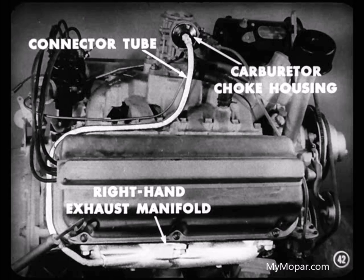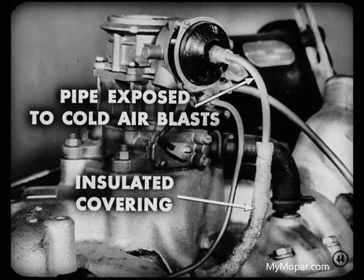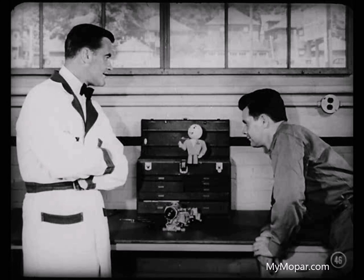Remember the connector tube routed from the right-hand exhaust manifold around the rear of the right-hand bank of cylinders and up to the carburetor choke housing? That's a long tube, so you need insulating material the entire length of the tube from the manifold to the choke to retain the heat. Check this covering — it may have slipped down, leaving the upper end of the pipe exposed to cold air blast from the fan. That cools the air entering the choke housing and prevents proper choke opening. The inner end of this tube should be checked to see that it is positioned correctly so that it's not causing the air inlet hole to be blocked off. There's also a case where the choke opened and operated alright while the car was inside, but when it was outside in cold weather the choke didn't work right.